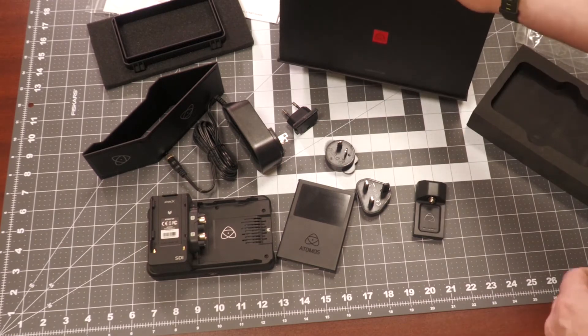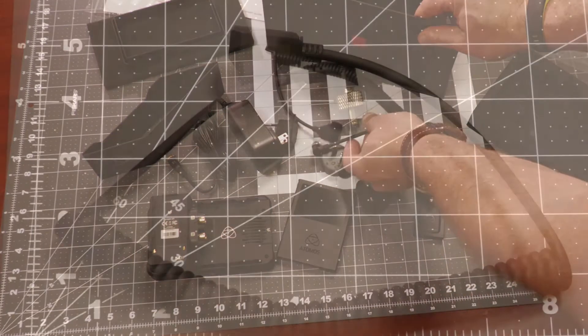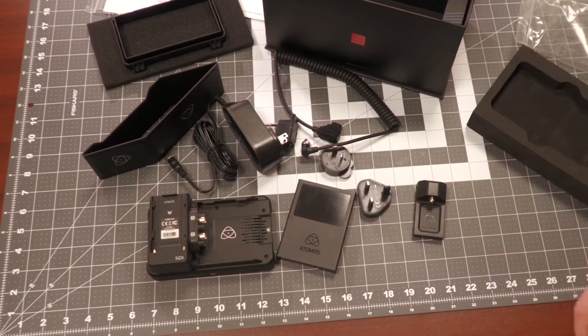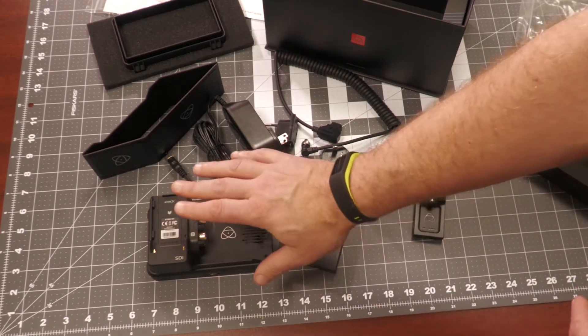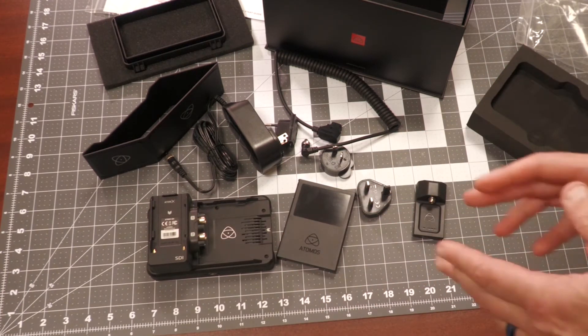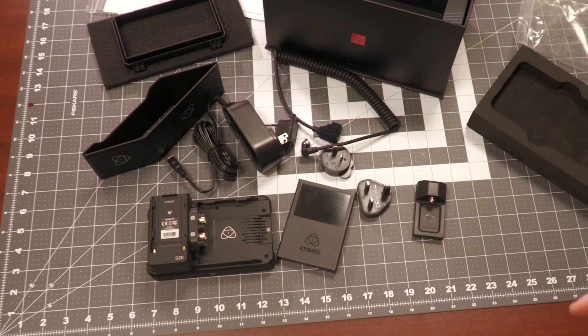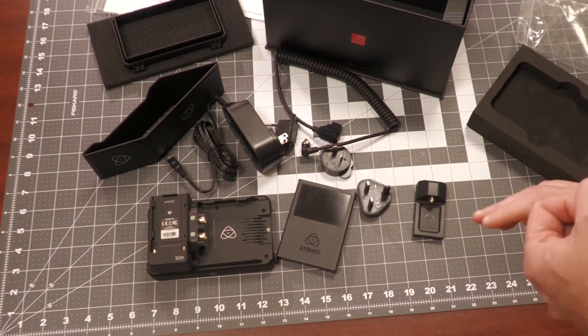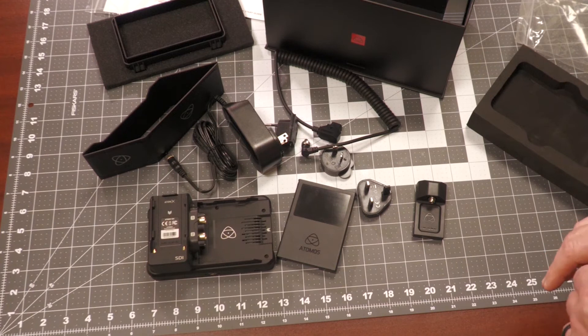If I am on set, I can take the included D-TAP cable to run the Ninja 5 Pro kit. If I am moving out in the field, I can upgrade with an NP-F Sony type battery to run this whole Pro kit out into the field as well. So you have DC power, D-TAP, or the battery as an option.